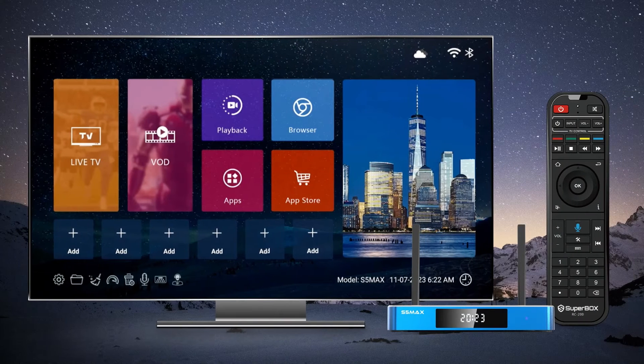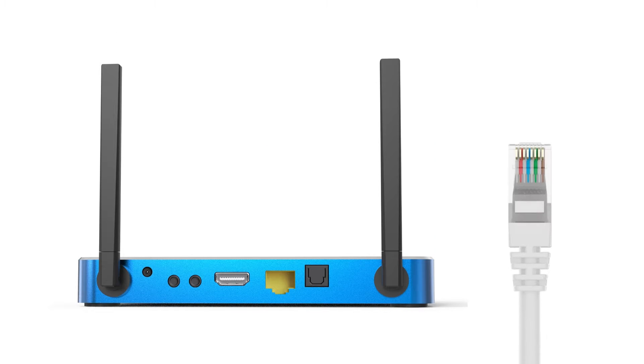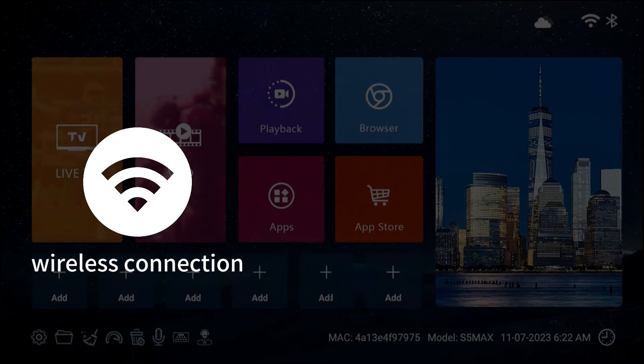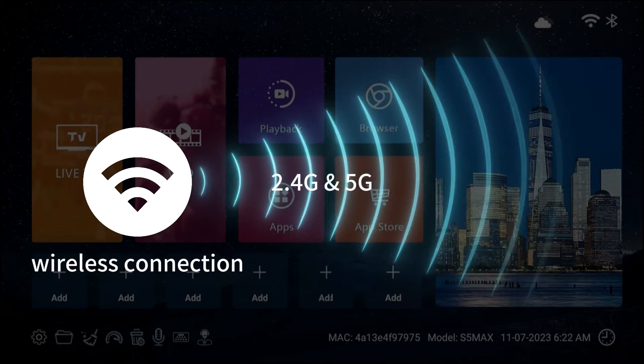Let's start by showing you how to get connected to the internet. You have two options at your disposal: the Ethernet cable or Wi-Fi. For the most dependable connection, simply plug in a network cable directly into the upgraded 1000Mbps Ethernet port on the back of the Superbox S5 Max. Alternatively, you can opt for a wireless connection. The Superbox S5 Max supports both 2.4G and 5G networks as well as Wi-Fi 6.